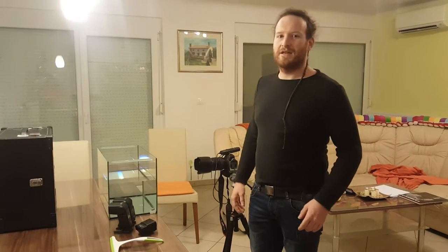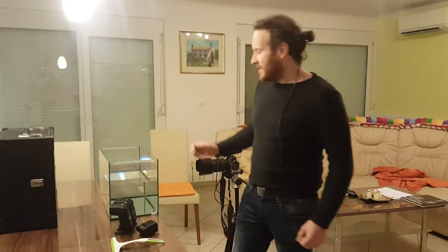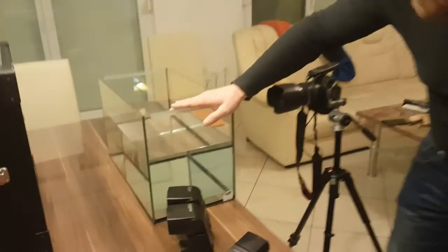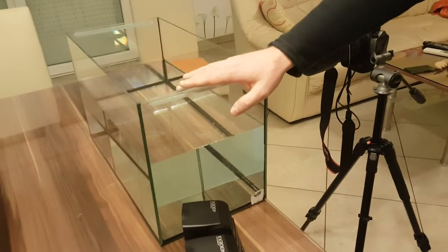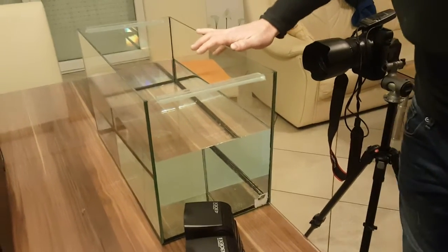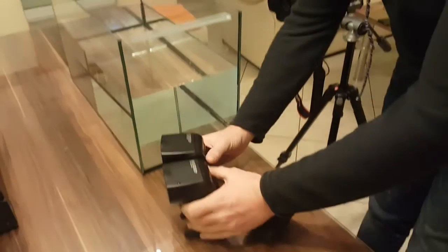I decided today to make my first how-to video. What do you think you need to have to make this water photography? A half-full aquarium with clean water and clean glass — not window glass — so I used that.